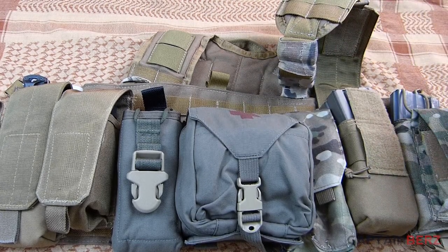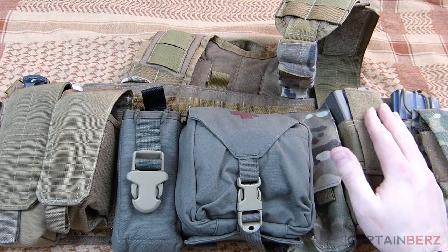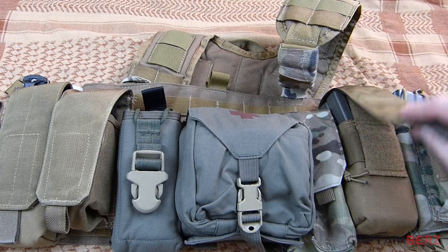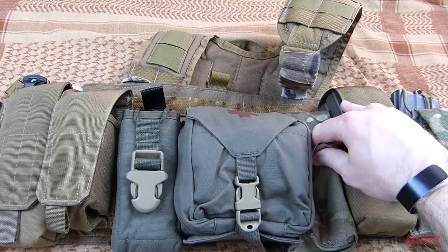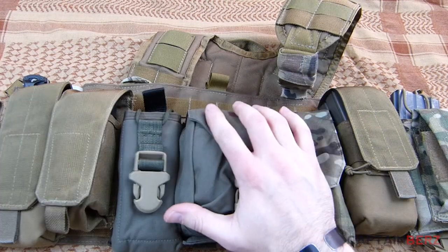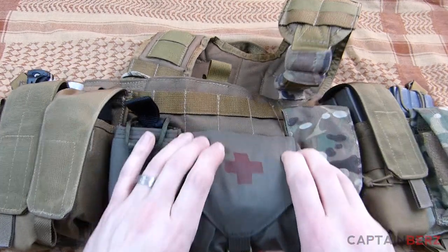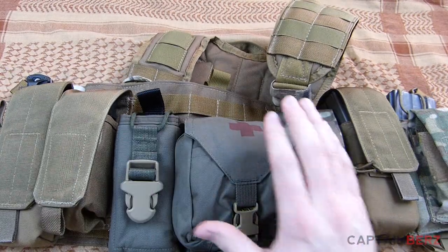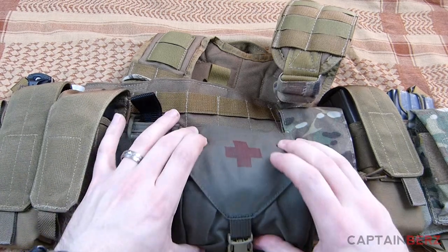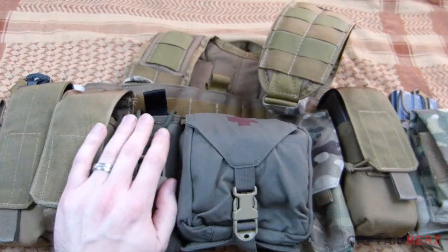Getting into the specifics: this is an Ares Armor bungee pouch, this is a Fire Force mag pouch which I've reviewed in the past, and this is a double pouch. I have a GPS pouch right here, and in the middle I have a Tear Tactical medical pouch. I took a magic marker and put a medical cross on the top — note to Tear Tactical, it would be really cool if you could get that built in.